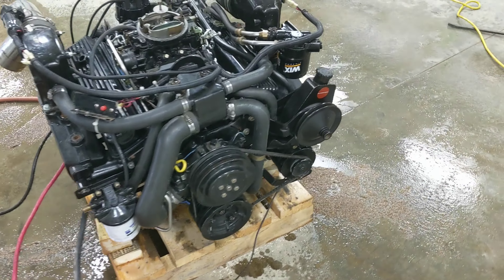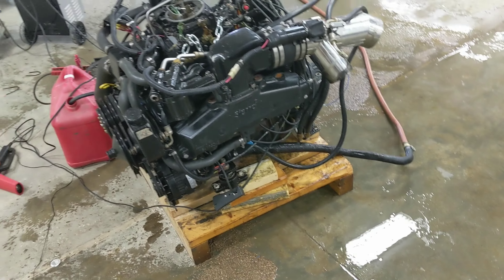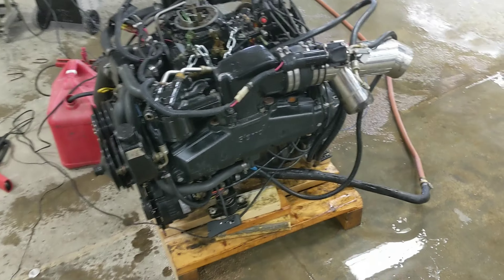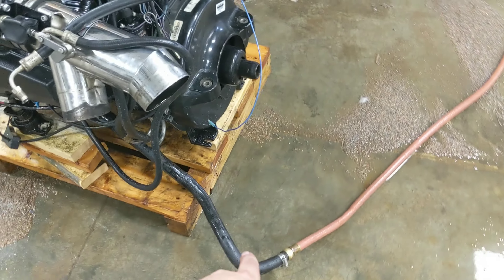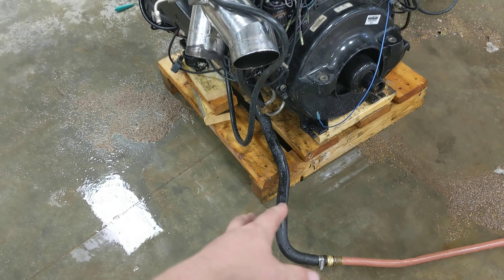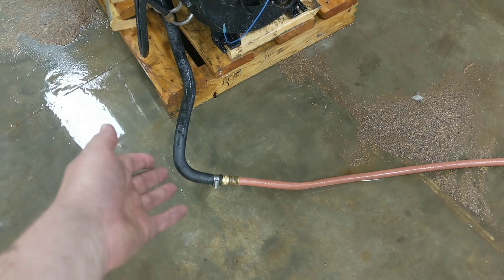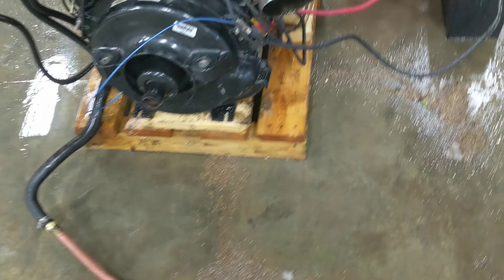Okay, so I have a real short video here — this is how to run a MerCruiser engine on the ground. The first thing you need to do is find this water line, which is where the boat would accept raw water from the outdrive, and you need to hook that to a garden hose. You can just find some barbed fittings at Menards and get that going.